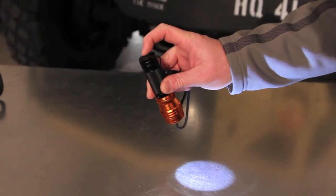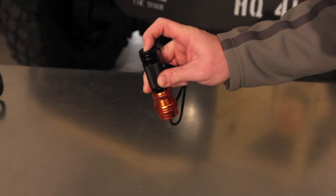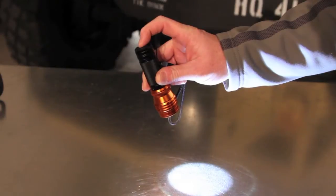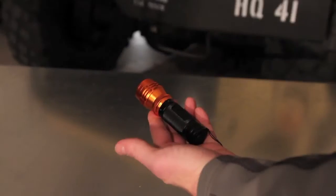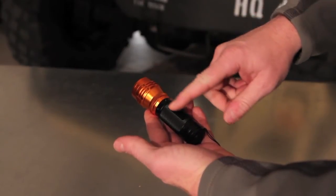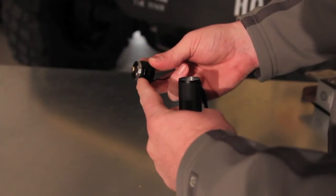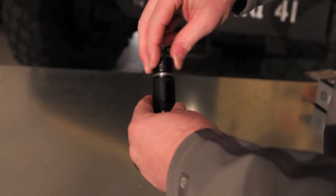Press it once for low beam, press it again for strobe, press it again for high beam. It's got a machined aircraft aluminum slider head and barrel, and the end cap has an o-ring seal for water resistance.